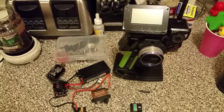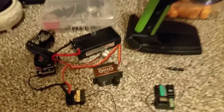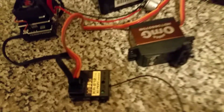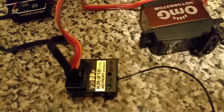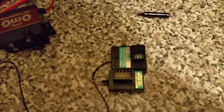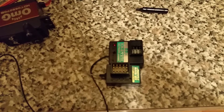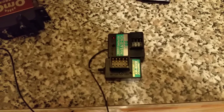This video is to show a non-pairing KR-212FHG with a KO-PROPO KIY-EX1. I also have a 2.11FH and a 4.11FH to pair, to show that it does work.